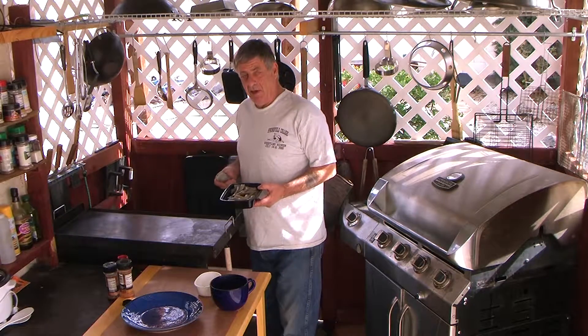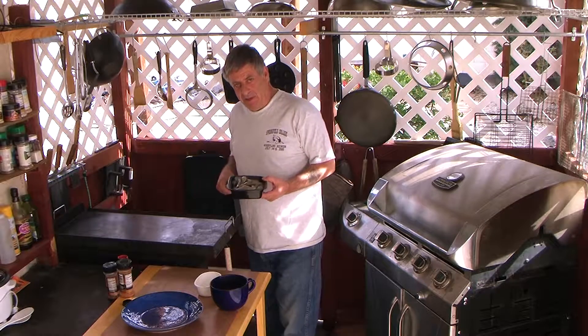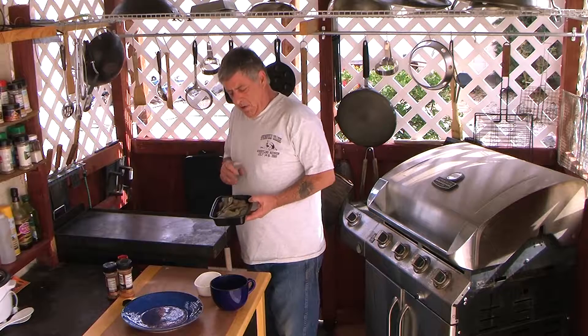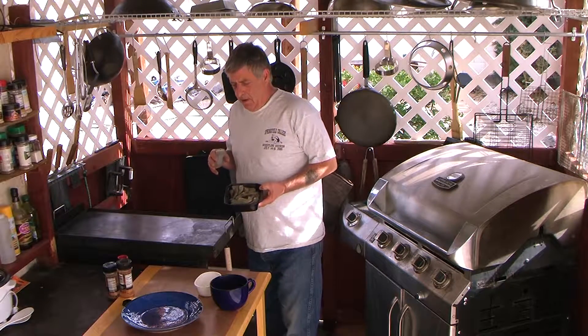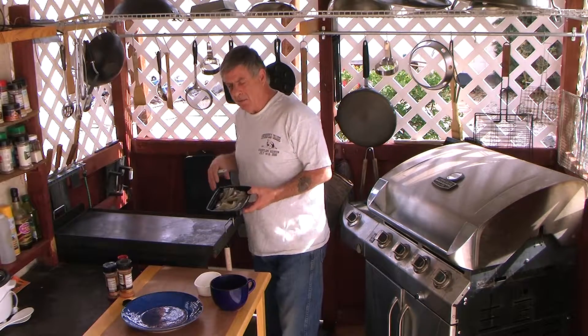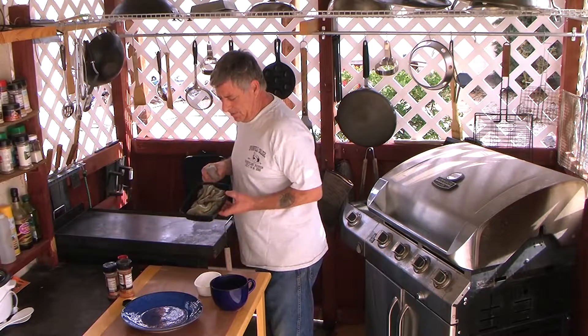Hey, how are you? I didn't realize I was recording but I guess I am — I see the light blinking. All right, we're gonna start here. I'm gonna do basic shrimp today because I'm gonna serve it with rice and with pasta later, so I want to prep it all now and get it all done.